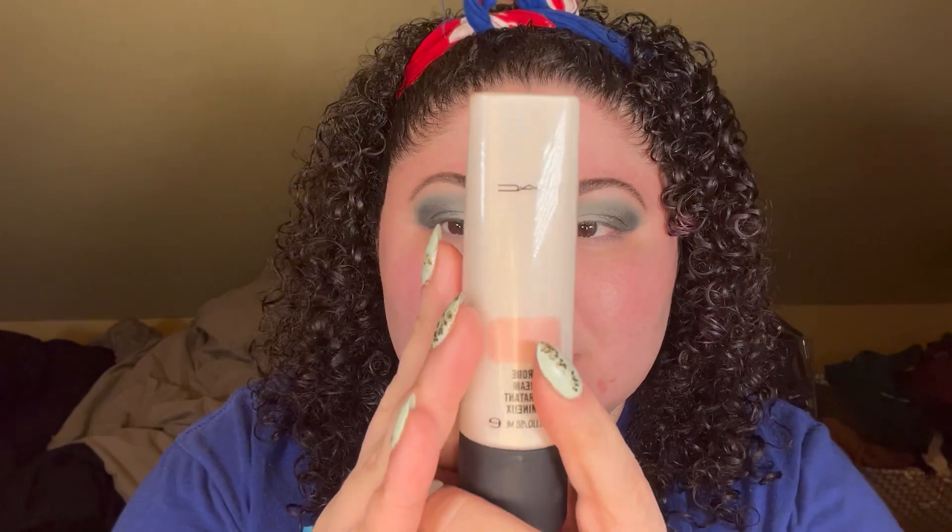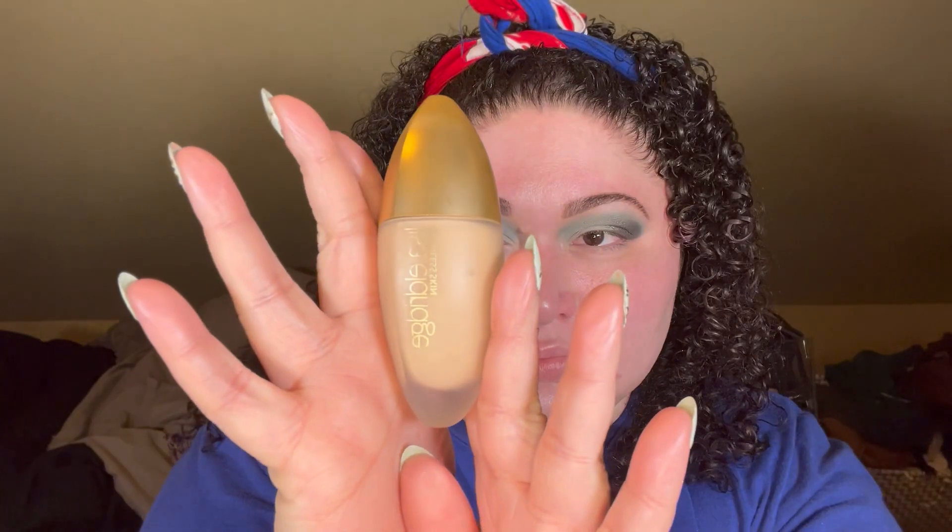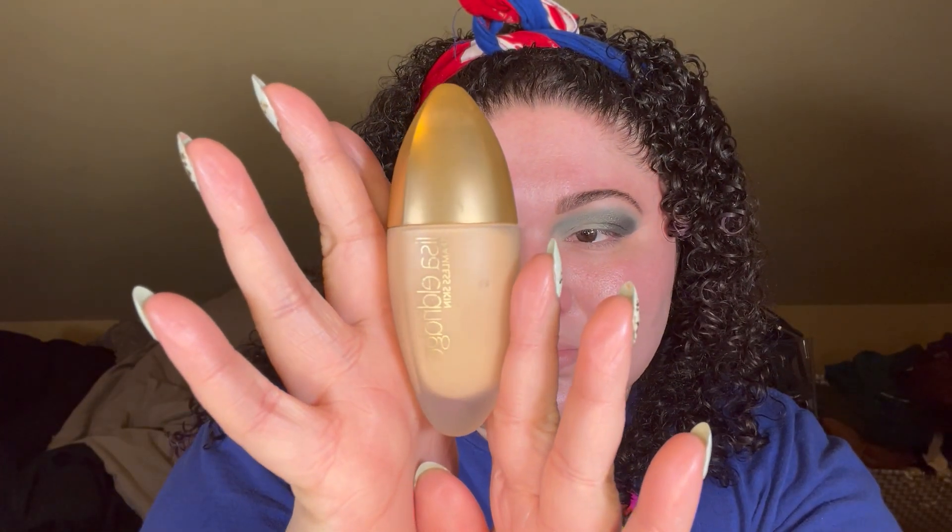Since my skin's been a bit drier, I'm going to be priming first with the MAC Strobe Cream in the shade Pink Lights — it's a nice moisturizing product that adds a bit of luminosity. The foundation I'm going in with today is the Lisa Eldridge Seamless Skin Foundation in the shade 6.